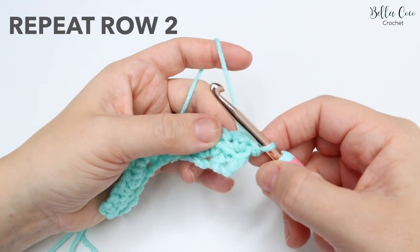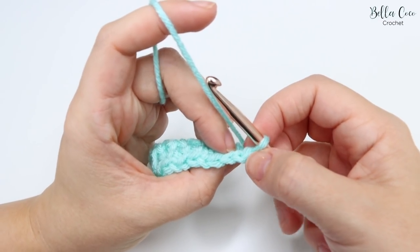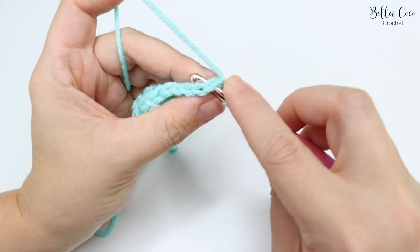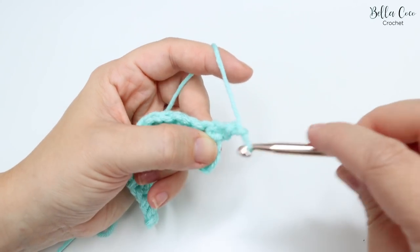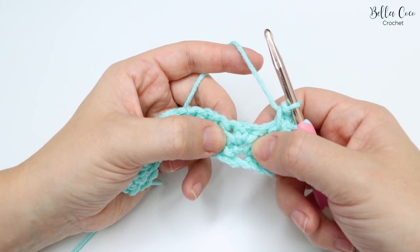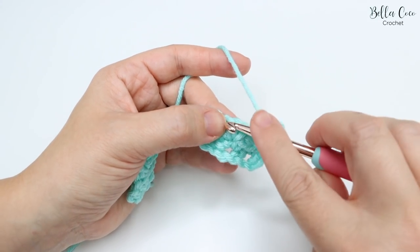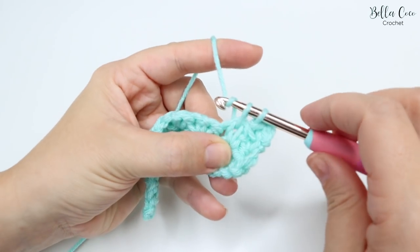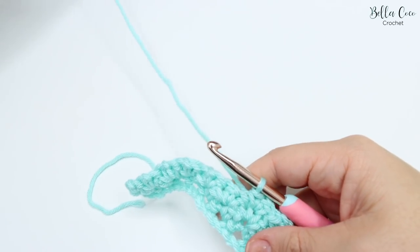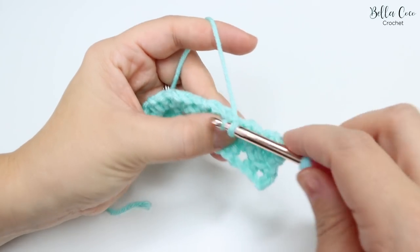You're then going to turn your work and repeat the same thing - find that chain one space. For the first few rows you might want to turn your work so that you can see the one, two, three stitches, and then it's just under that second stitch where your chain one is: double crochet, chain one, double crochet. Onto the next set of stitches - you'll find that the placement is where these two posts are actually closest together. Double crochet, chain one, and double crochet. This is what you do for each and every row, and as it builds it does get easier because you can almost see the line of where your stitches will be going.